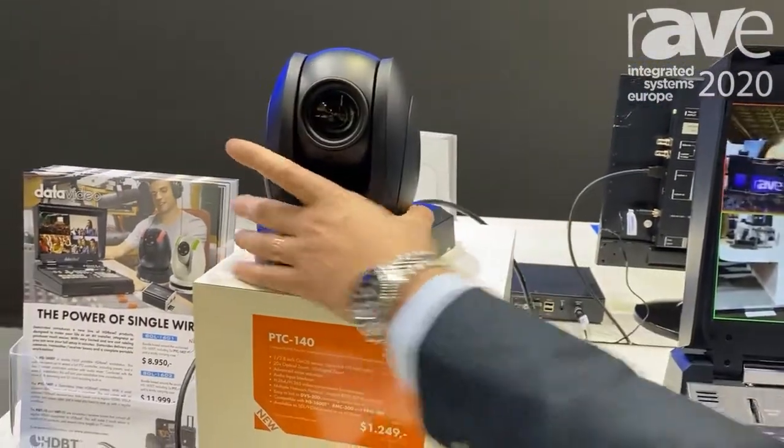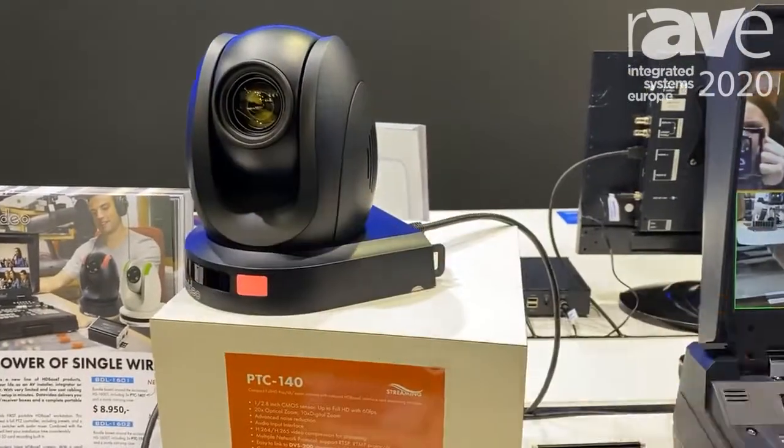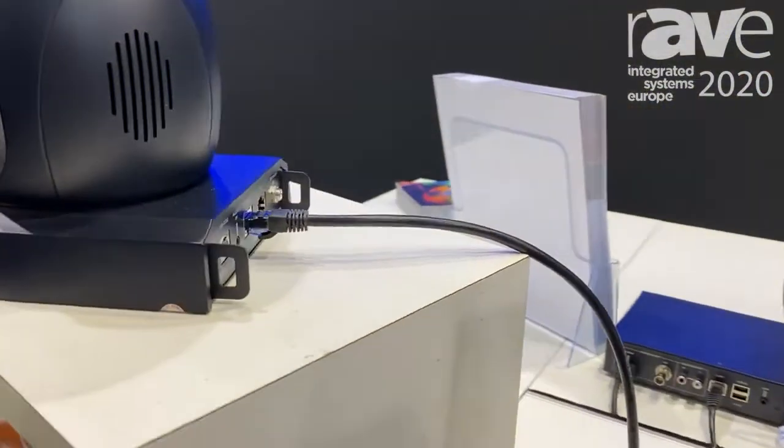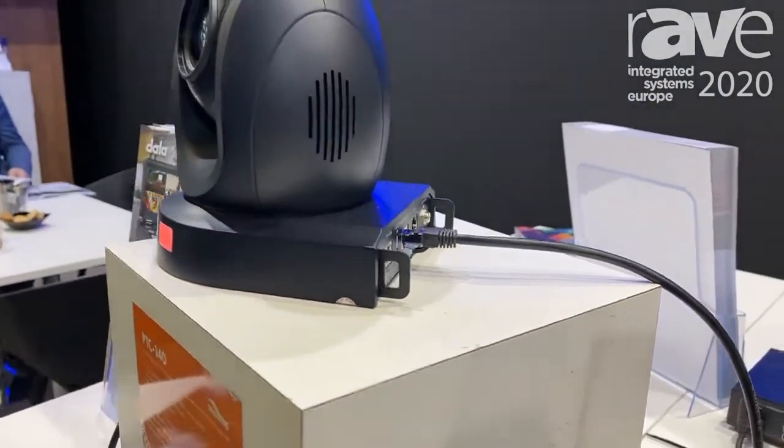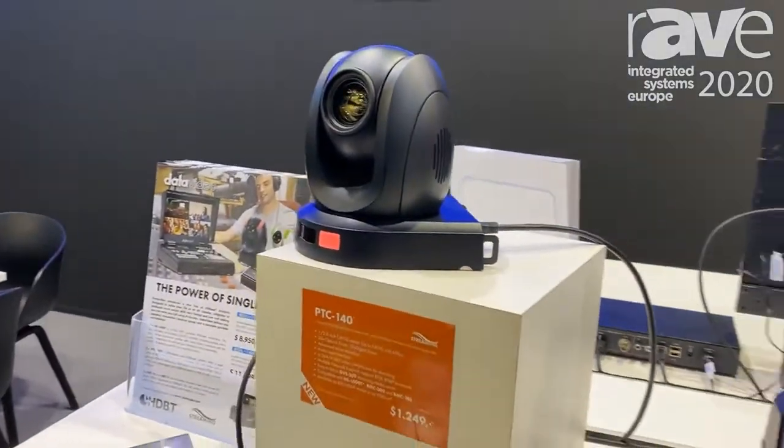As you can see on the backside, there's only one cable connected — RJ45 — which transports camera signal, camera power, and control data, all to the workstation.